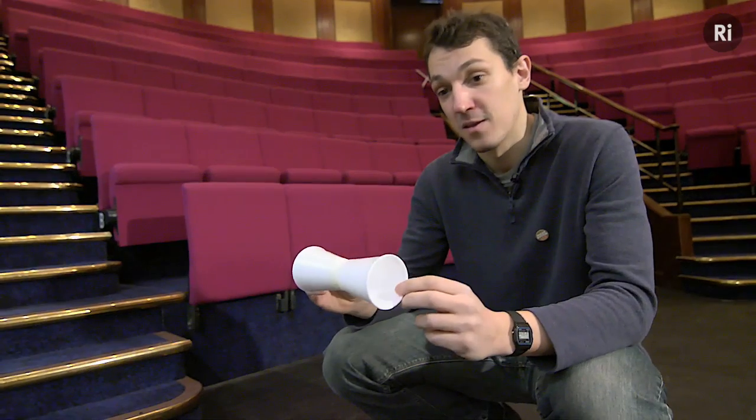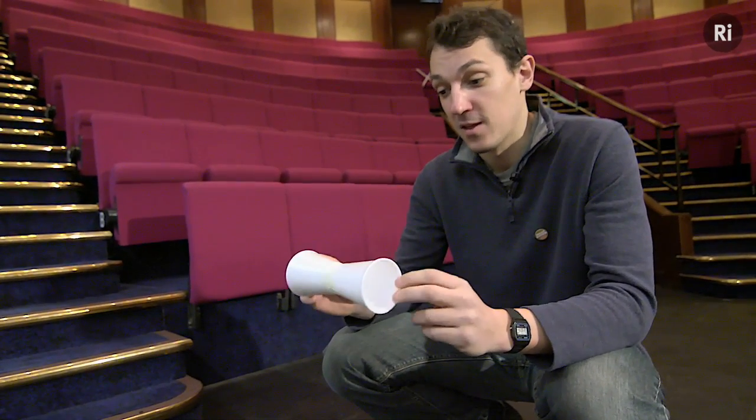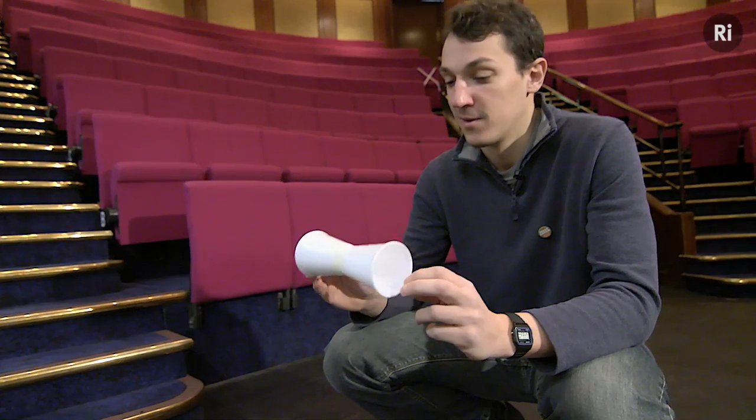This is pretty easy to make, so have a go yourself. See what you think and see if you can come up with a better explanation than I have given. Thank you.